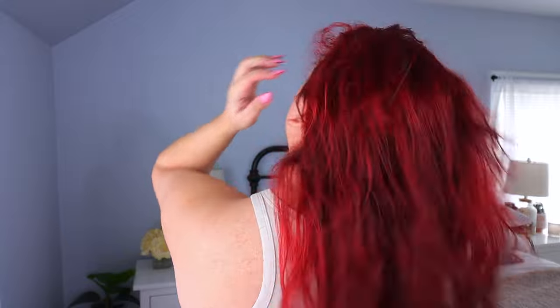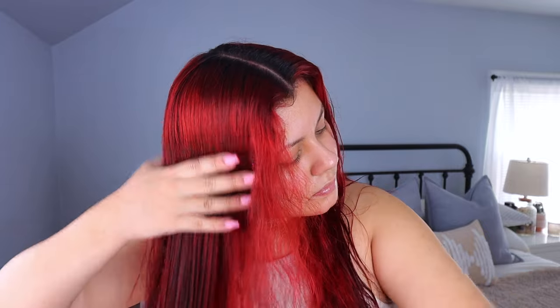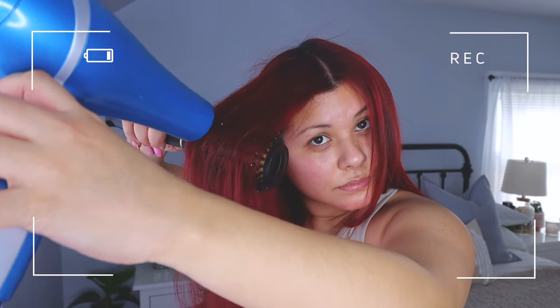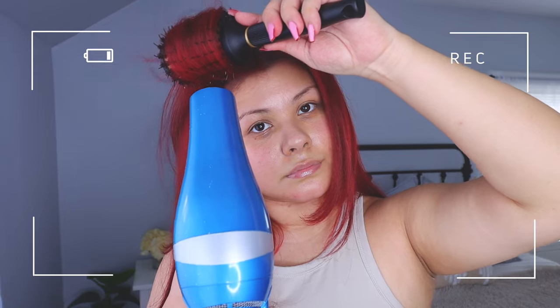Now let's get into styling. Once I'm out of the shower my red is looking really nice, fresh, and vibrant. I go in with a leave-in conditioner — my current favorite is by Tresme. I love how hydrating it is and it doesn't weigh my hair down, and it definitely helps with heat protection too. I focus the product mostly on the ends where I tend to have the most damage. Next I go in with my wet brush to smooth out any knots and disperse the product. Then I apply a little bit of coconut oil drops to the ends for extra hydration. Finally I go in with my Babyliss Pro blow dryer and blow dryer brush to give myself a nice smooth blowout.